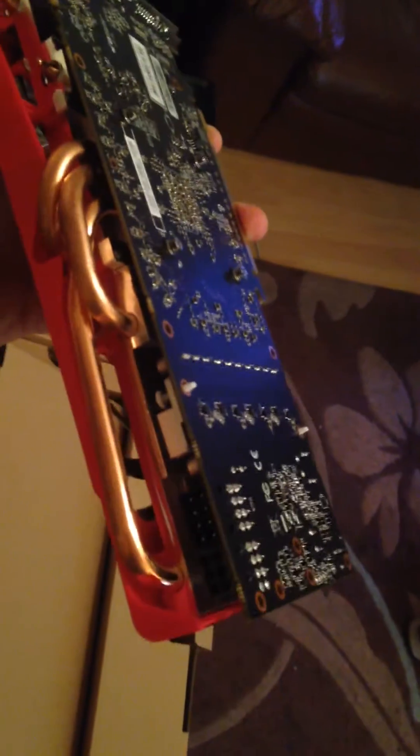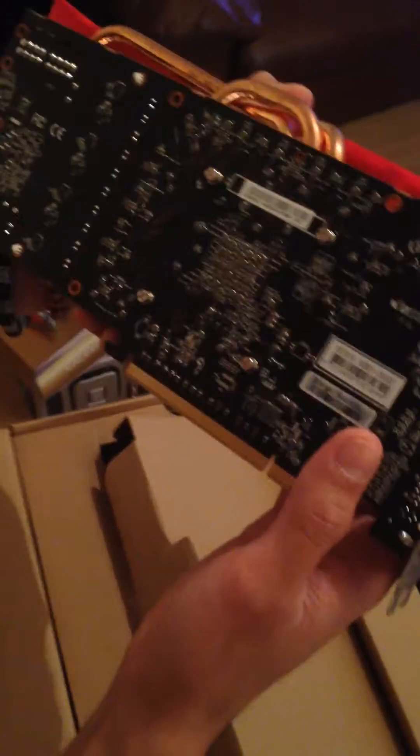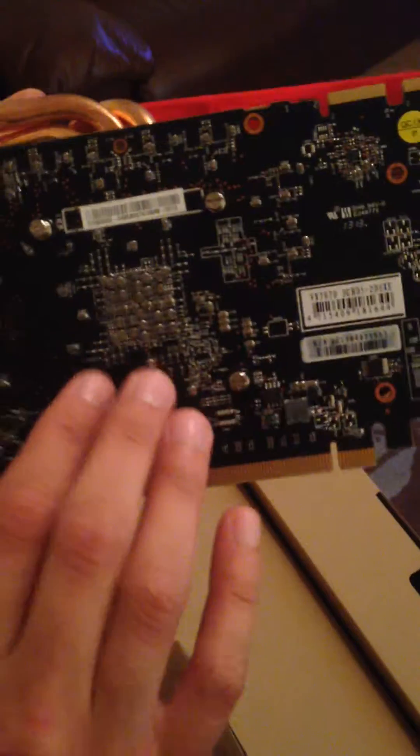You can see from up here it's got copper wires to keep the heat away. It also has two external power pin connectors — one's a 6-pin and one's an 8-pin connector. From underneath you can see the model make VX 7970 with 3GB of memory on board.